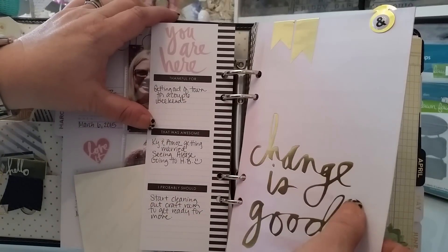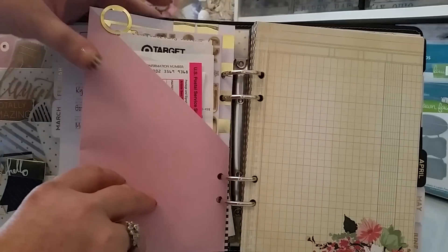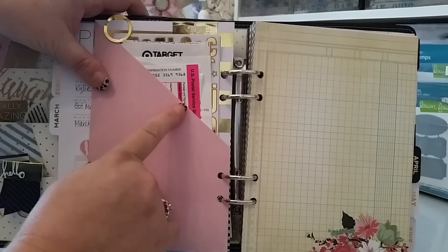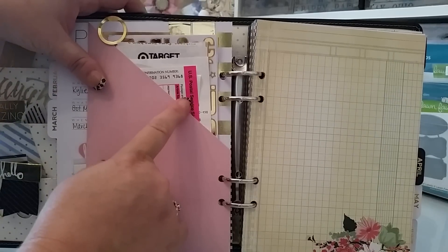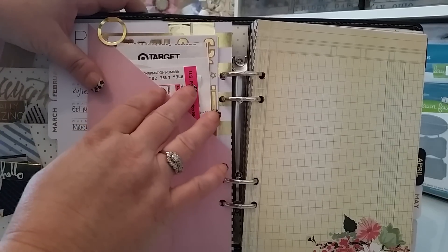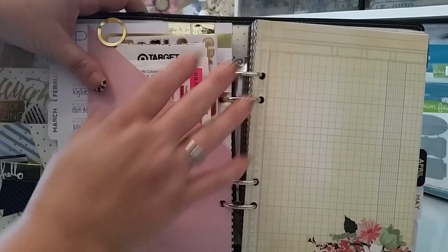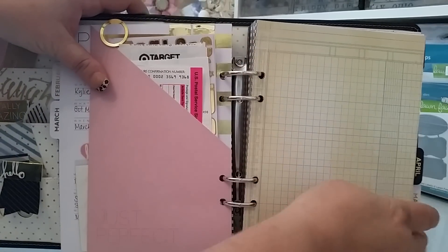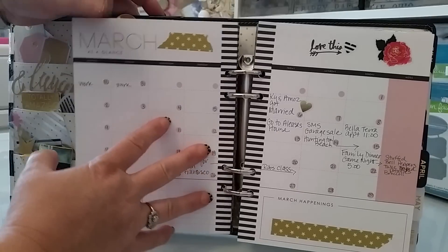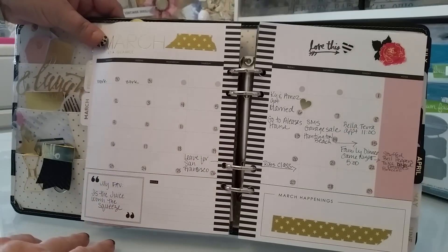And then this is one of — I can't remember what they called this, but it's like a pocket. I went ahead and put holes in it and I'm putting some of my important March receipts, anything that I mail off. I keep the tracking for the post office until I know it's gotten there. So yeah, receipts — and then I've got a couple of bills back here. So I'm going to do that and keep this for bills. And then here is my March on two pages.